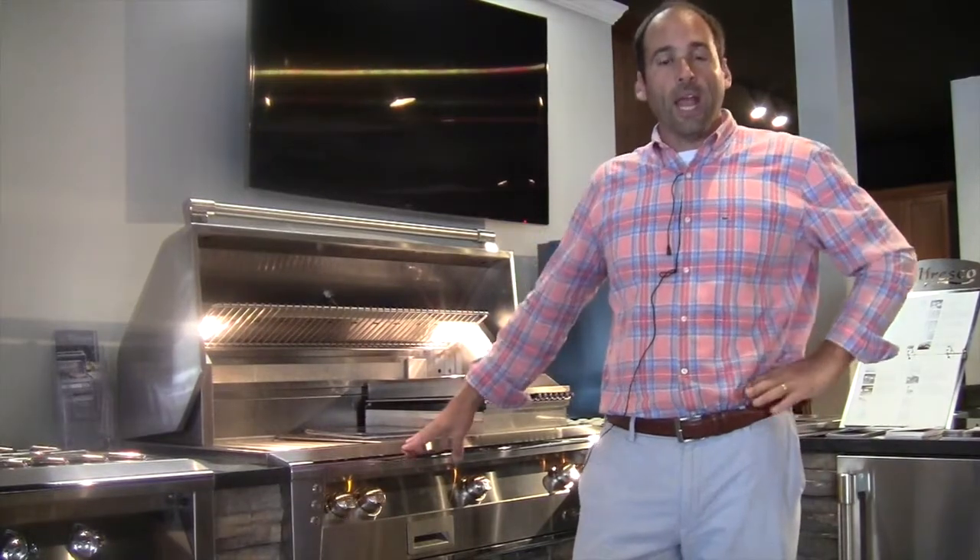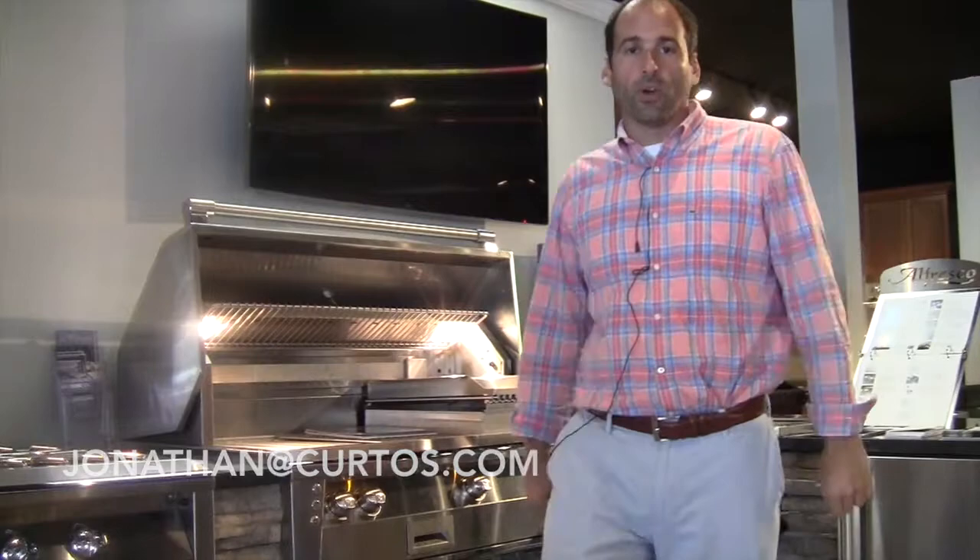Folks, if there are any comments or questions, please hit me up at jonathanacurtos.com, or better yet, come visit the showroom. We are happy to serve. Thank you.